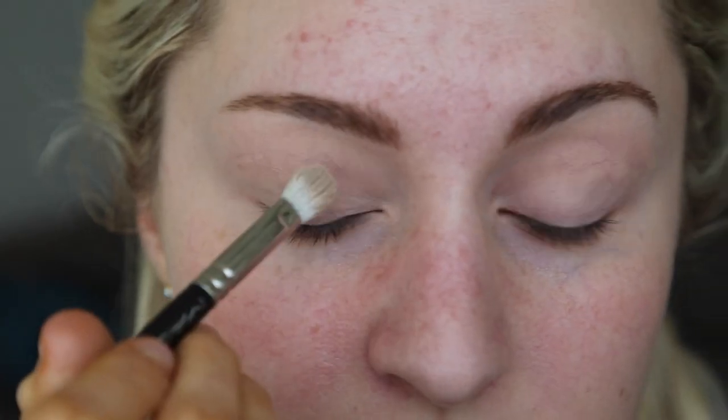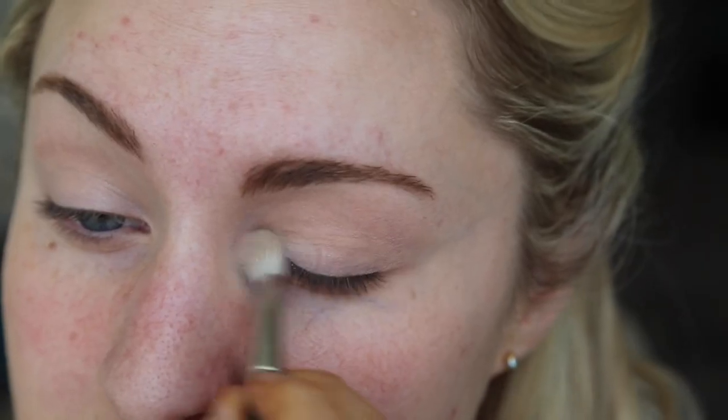Woah! I'm orange! I'm taking Egg Shell and the White Shimmer by Inglot and just applying that all over my eye.